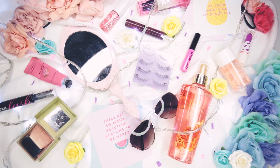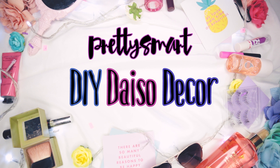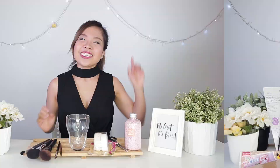Hi guys! Welcome to another episode of Pretty Smart. My name is Cheryl Kajem and for this episode, we will be showing you 5 ways to spice up your room décor with stuff you can find from Daiso. So these are all the items we got from Daiso and we will be using each one of them today. So let's get started!